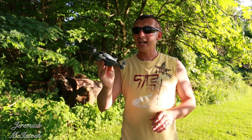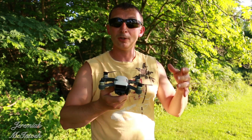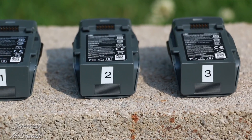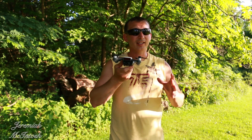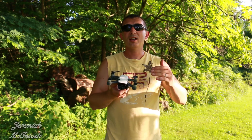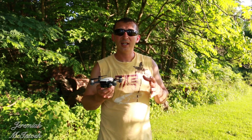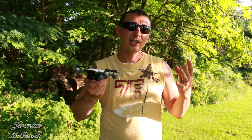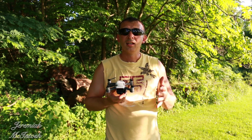Hey, what's up everyone, Jeremiah here. Today I'm going to do a battery test with my DJI Spark drone in three different scenarios. First, I'll put it up in regular mode with obstacle avoidance on and see what kind of flight distance and time I can get. Then I'll take it up with a second battery in sport mode, fly full speed, do circles, and see what we get.